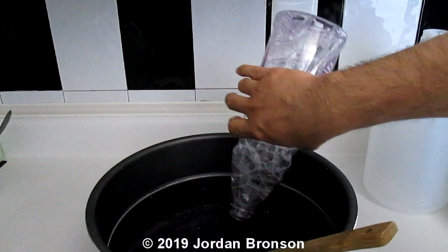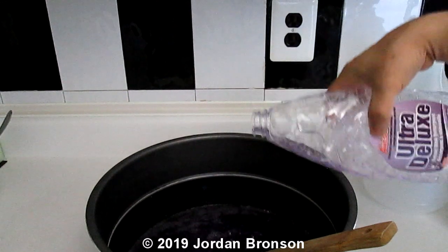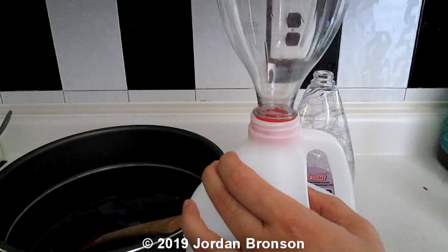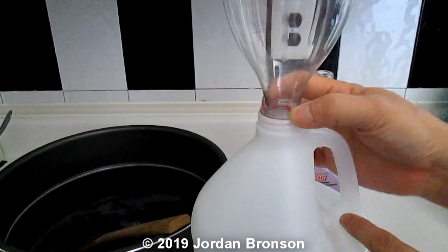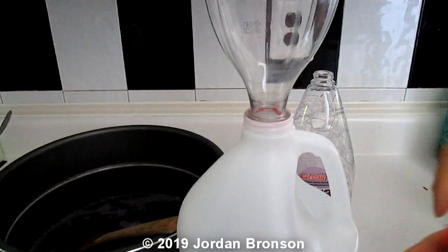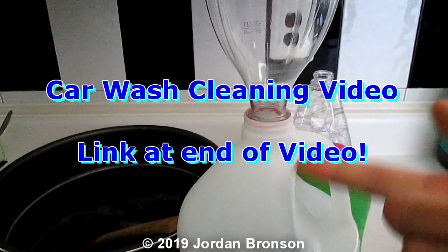We're just going to put it back in our jar. I'm going to use my funnel and put it in my jar. See how the funnel sits? This is why you have to make these — it even has a lip for it to sit so it doesn't fall, very hard to fall. So now I'm just going to pour that into my jar. I'll cut the video down — you already know what to do, you can do that part on your own.